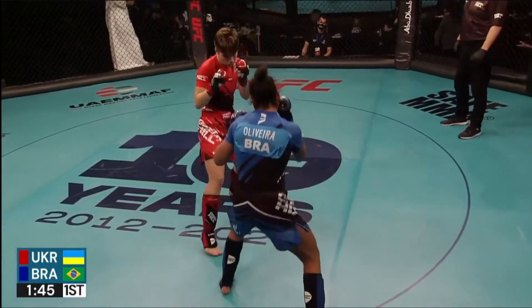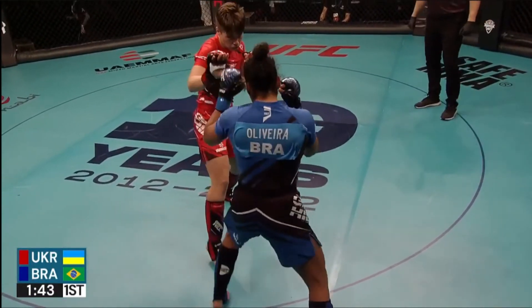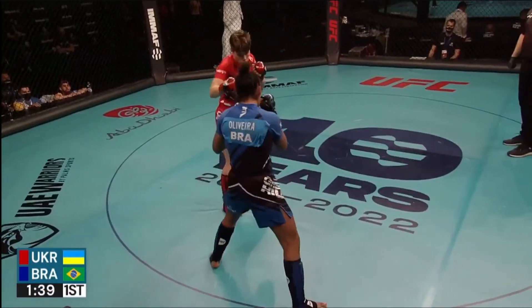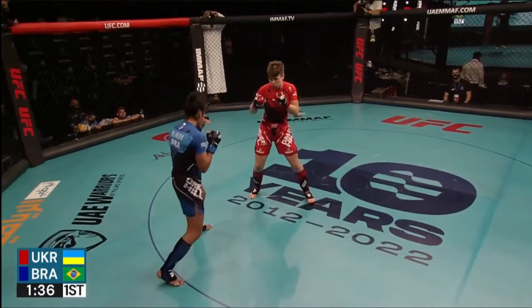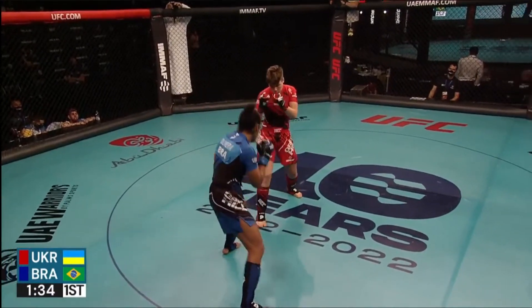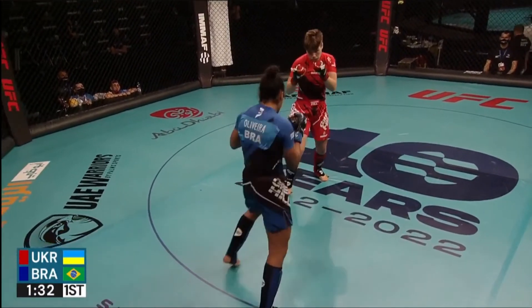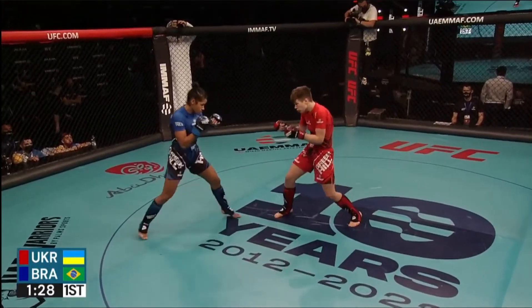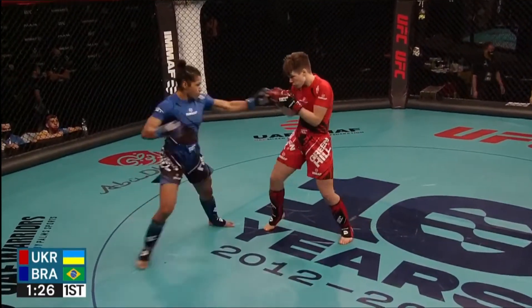Smart play from Oliveira given the style of Demchuk. She's got great head movement, and she does throw off that head movement. But when you slip from side to side, that allows head kicks to be more fruitful — you can really pick that from the tree. If the person slips, particularly if they drop their hand when they slip, you can fire that kick up. That's why we're seeing Oliveira take advantage of that.